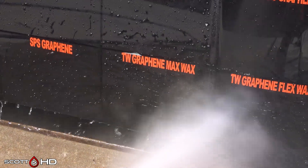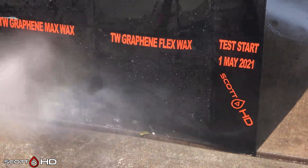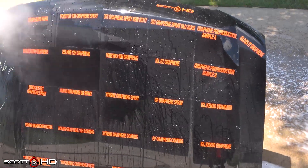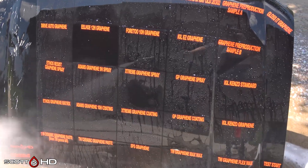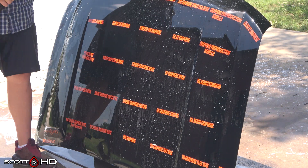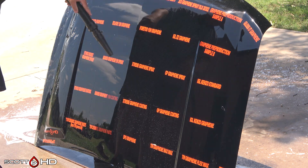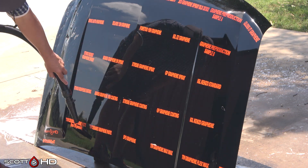Turtle Wax graphene max wax is looking good and Turtle Wax graphene flex wax is also doing very well. That's your two-week update with about three centimeters — an inch and a quarter — of rain. We have about six inches or 15 centimeters of rain forecasted over the next seven days, so we'll probably see some differences in the next update. This is our rainy season, so that's how it's going to go. Please make sure you're subscribed, like the video, and comment below — it really helps the algorithm. Thanks, guys, and we'll see you soon.